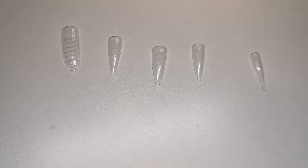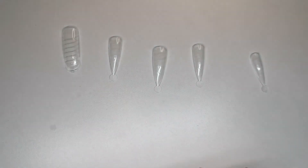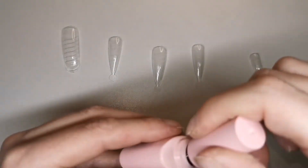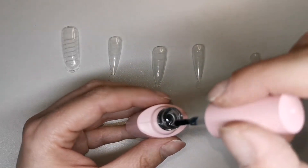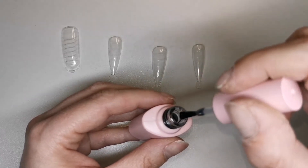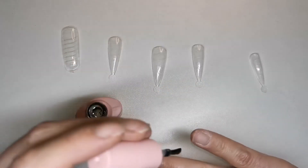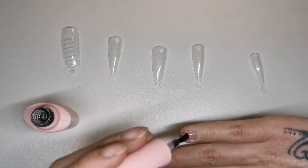Once that's dry I'll then go in with my Tubi Glam base coat. Let's take a little look at this first - it's got quite a nice smell to it actually. It's a nice runny base coat. I like a runny base coat because it doesn't bulk the nails out too much. I'm going to apply that to all five nails.